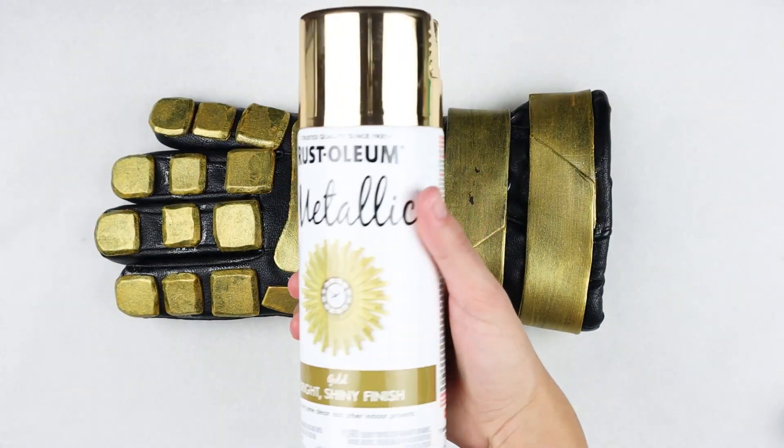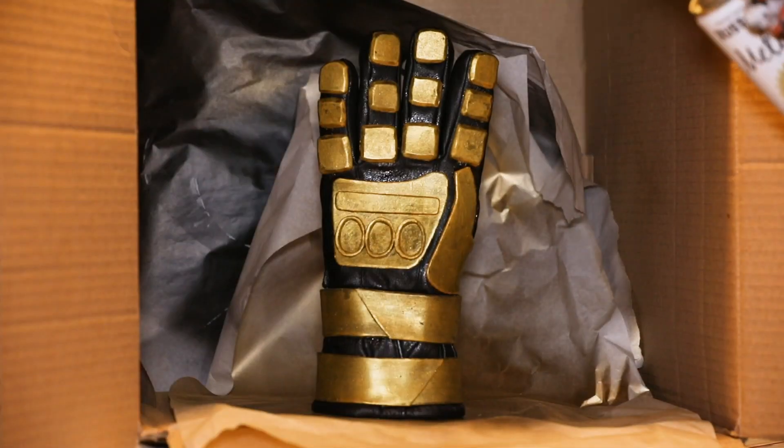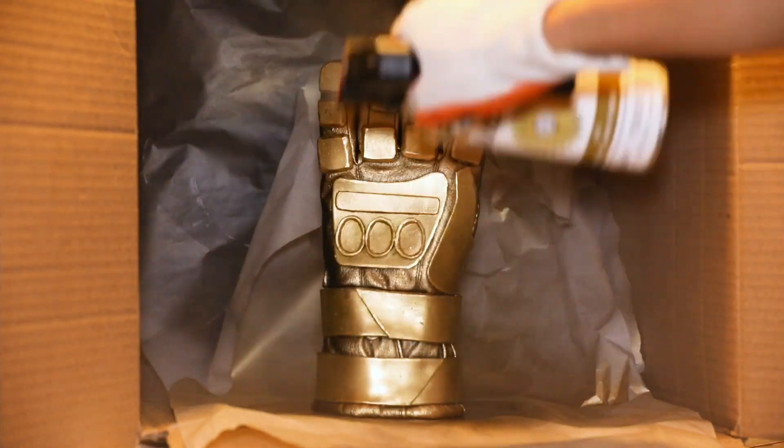Now we can finally paint our entire glove with Rust-Oleum's gold metallic spray paint. Spray on one coat and then wait 10 minutes to spray on the next. It'll fully dry in an hour.